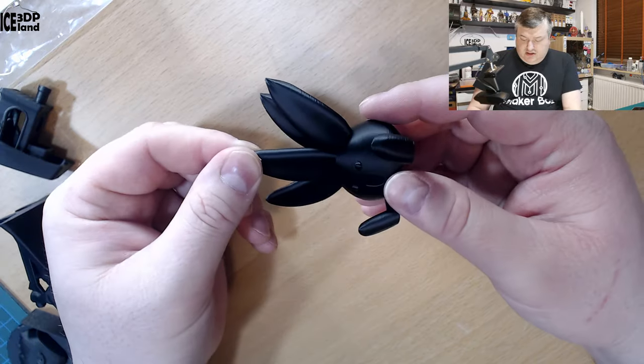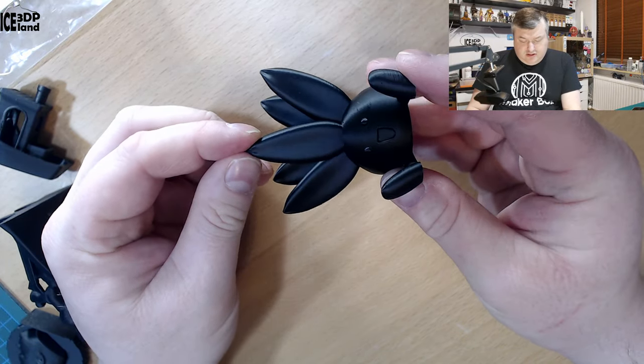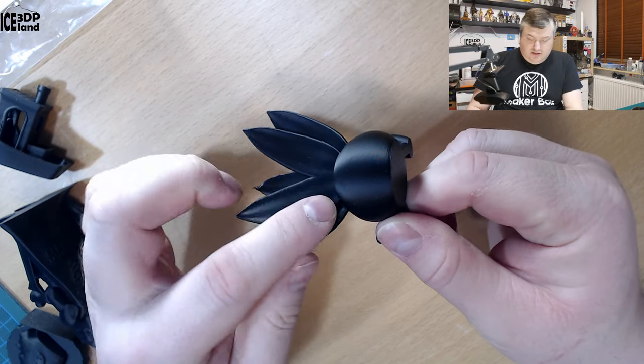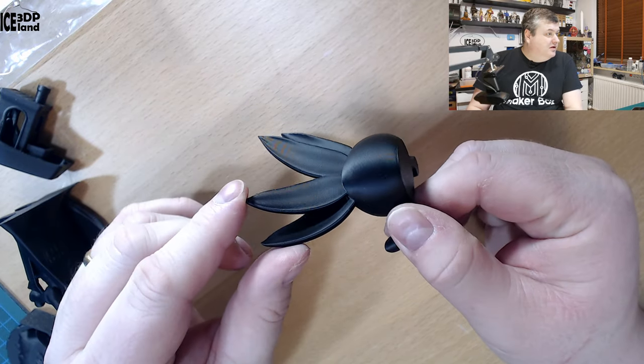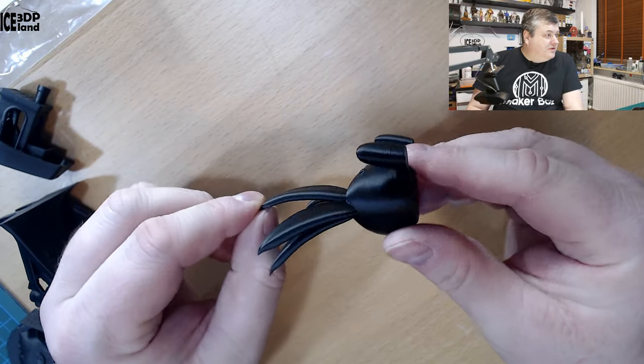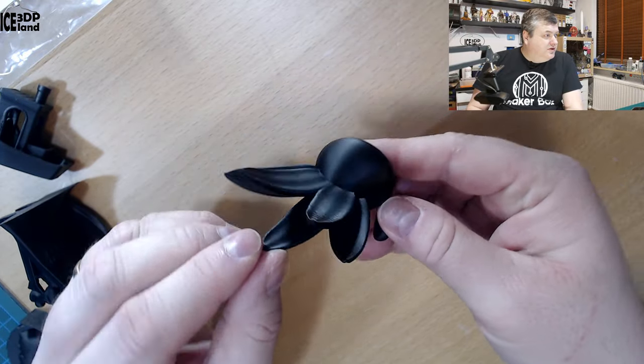I also printed the Otis model by Gareth and this one came out excellent as well. You can see on the other side it's extremely smooth — really really cool. Absolutely no issues to speak of.